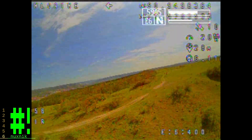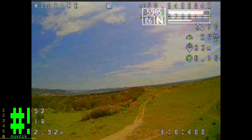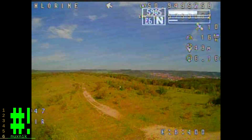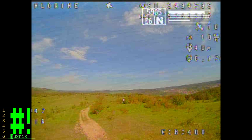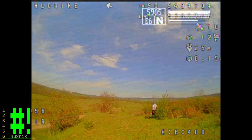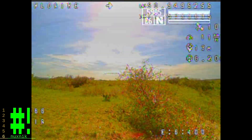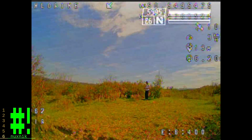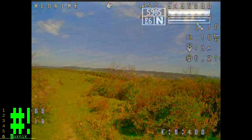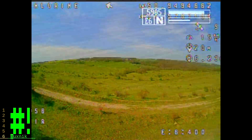Here the batteries get much lower, but it's nothing I can't deal with. As I said, the wind doesn't die down. In fact, the wind started blowing more and more.